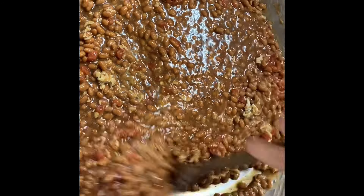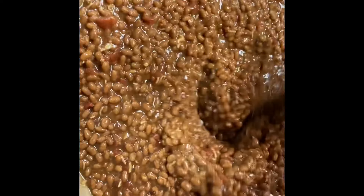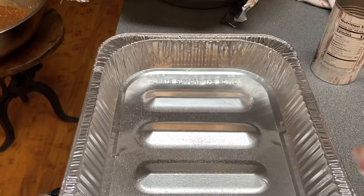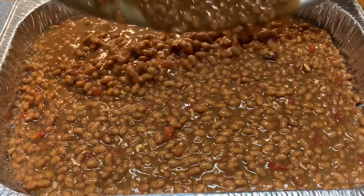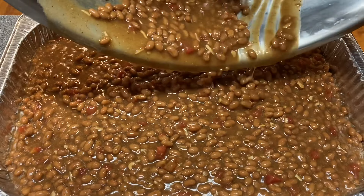Then once you get it mixed well, you're gonna set it to the side and get your pan ready. Spray your pan real heavy with cooking spray so they don't stick. Then place your beans in the pan that you just sprayed. Make sure you get them all out — you don't want to leave no bean behind.